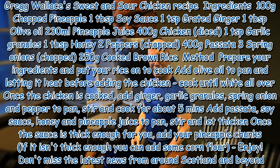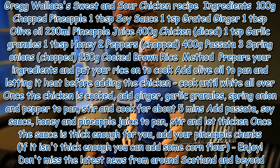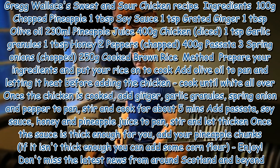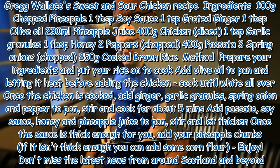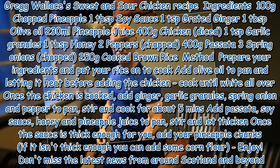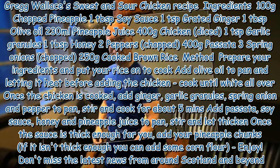Add passata, soy sauce, honey and pineapple juice to the pan. Stir and let it thicken. Once the sauce is thick enough for you, add your pineapple chunks. If it isn't thick enough, you can add some cornflour. Enjoy!